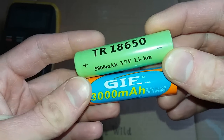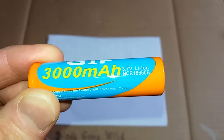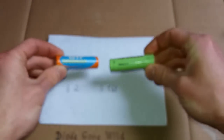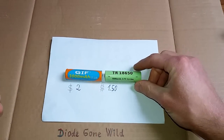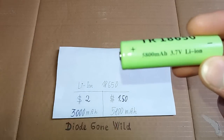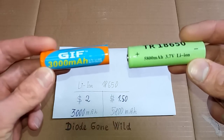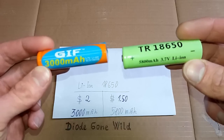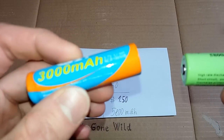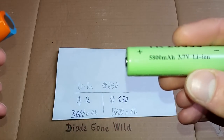I have decided to make a test of cheap eBay lithium-ion batteries. This one was for about $2.00 and this one for about $1.50. Their capacities seem a little bit suspicious, because I believe that the maximum possible capacity in this size of lithium-ion battery is about 2500 mAh. So this one seems a little bit more than this, and this one is almost twice the capacity I would expect.